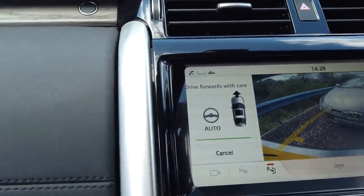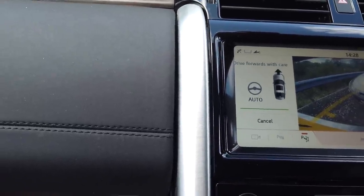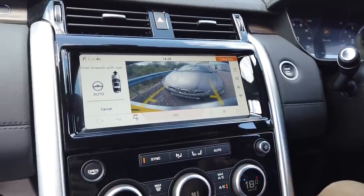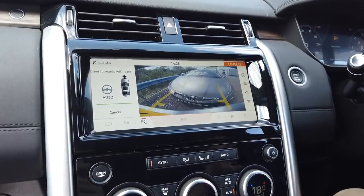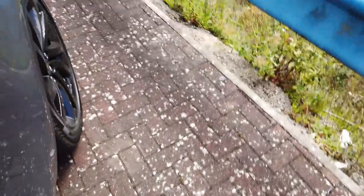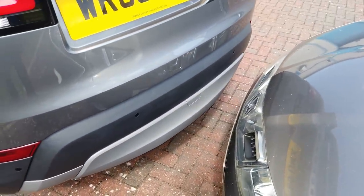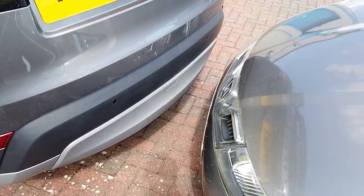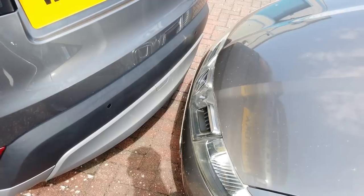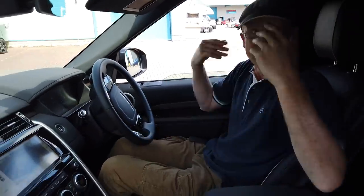Now it says drive forwards with care. Hold on, it's still going backwards, isn't it? What happens if it keeps going backwards? I just want to see if I disobey its instructions, what it's going to do. Is it going to let me actually crash into it? Can I have a look - see if it's going to crash into it, George? I mean, I know I'm disobeying here. It looks like it - you're very close.